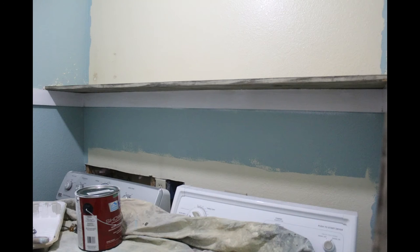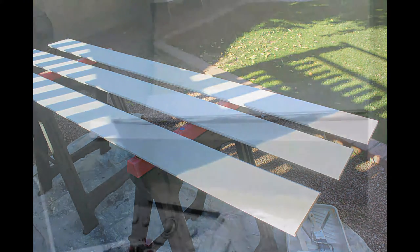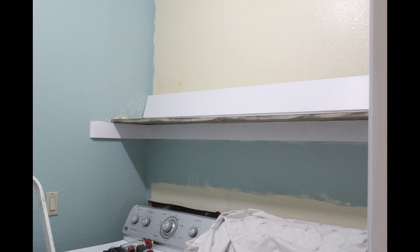We took out that old shelf and had a piece of wood left over from another project that fit perfectly, so we didn't have to purchase that either. I wanted shiplap, so we went to Home Depot and got it — it was about $72 for the shiplap we needed. We painted it up with the same white paint we're using on the trim.